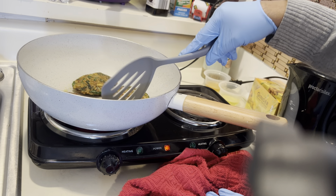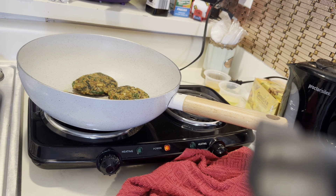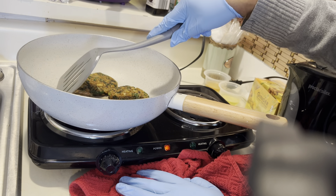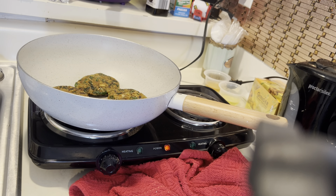I usually cook the vegetables first, but I did not this time. We'll see. Like I said, I'm always trying something different, until I can come up with something that I really like.